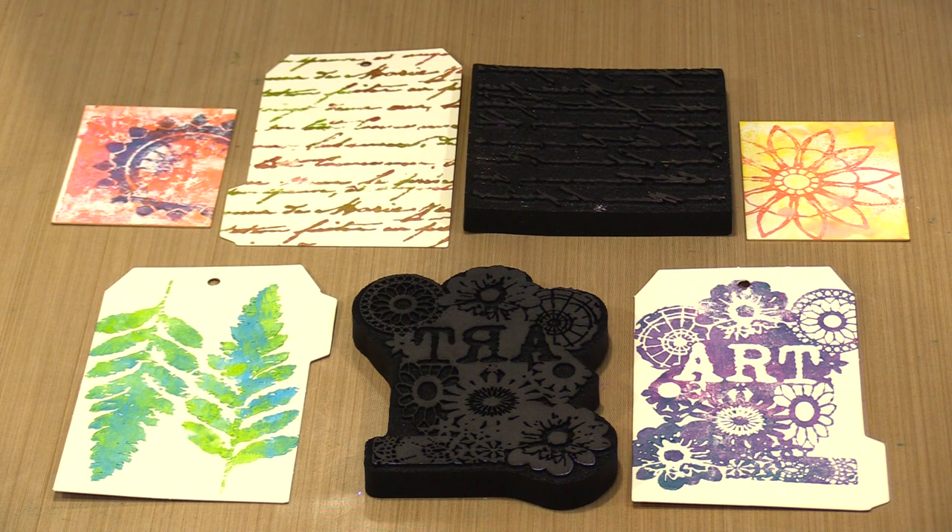The thing that I like about foam stamps is how versatile they are. They work with lots of different kinds of media and they can be incorporated into your projects in a lot of different ways — like focal elements, borders, layers, and all of that. There are a couple of ways that I ink a foam stamp, and when I say ink, typically I'm working with paint, although you certainly can use ink from a pad and there are some others you can use as well.